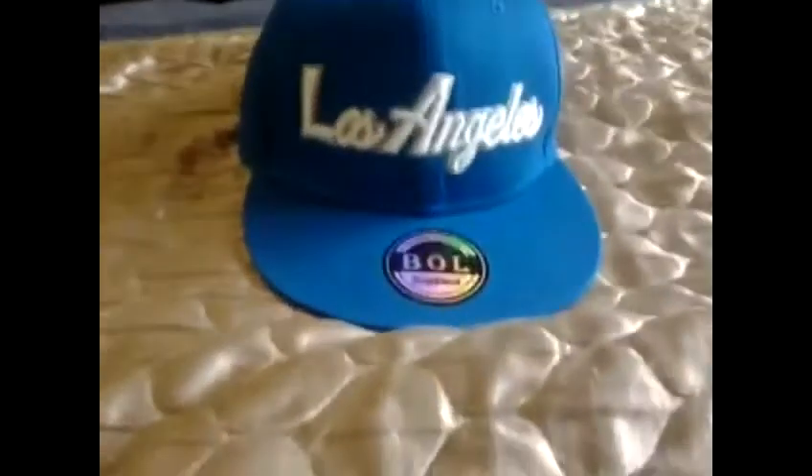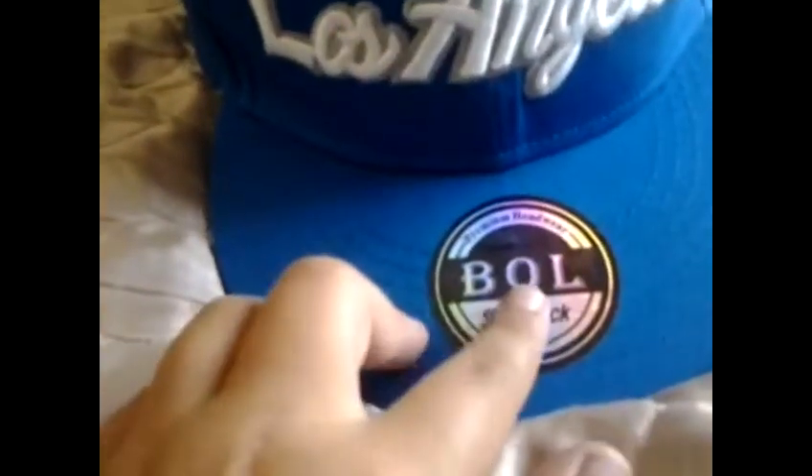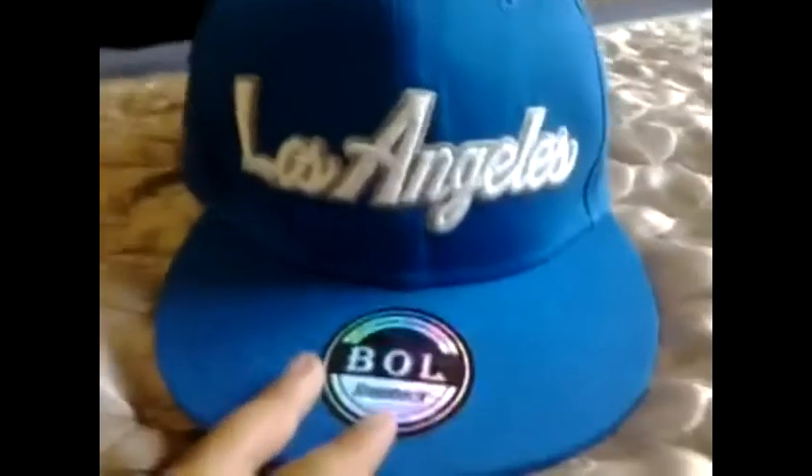Hey guys, just Sammy here and today I'm doing a review of a Los Angeles snapback, so let's get right to it. If we look at the front of the snapback, it says 'Los Angeles' and it is blue in color. If we look at this area, the sticker reads 'Premium Headwear BOL Snapback,' so it is quite nice.